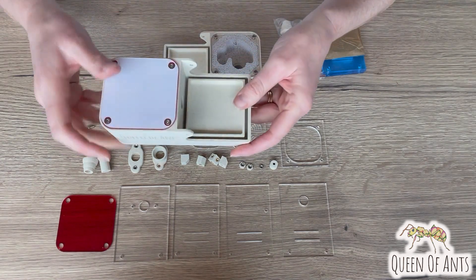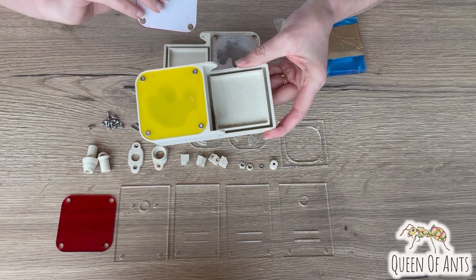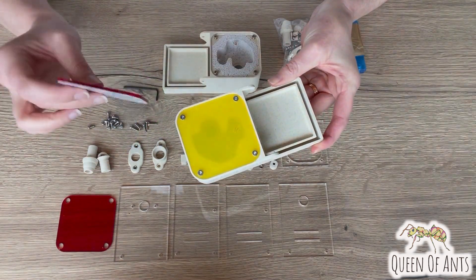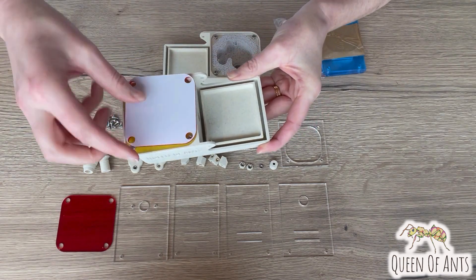So this is an example of the nest. When you first get your nest it should look something like this. All of the acrylic pieces will have a protective film on both sides, and you'll have the main nest part with the red cover.